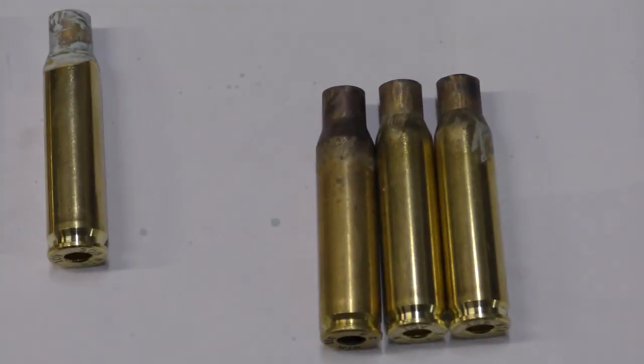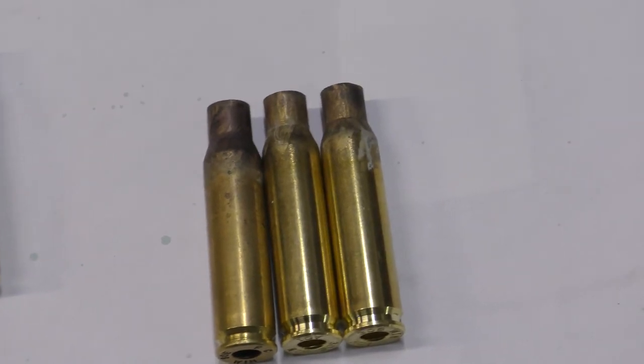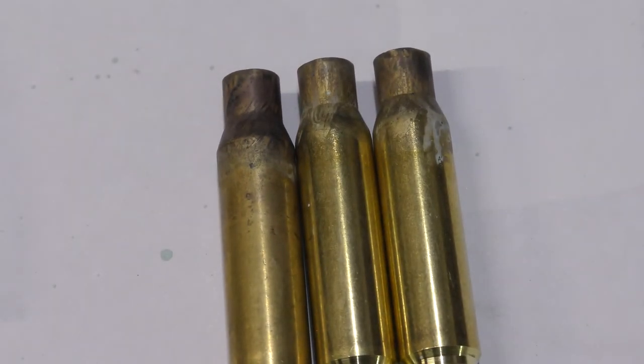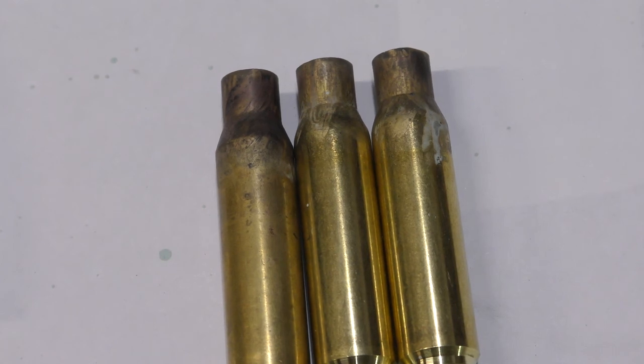The annealed cases here from right to left: right — I think it's perfectly annealed. Centre — under-annealed. And the left — over-annealed. The paint's meant to go opaque, not get burnt. There's still a little bit showing on the centre one.